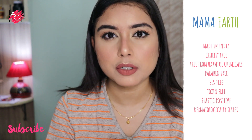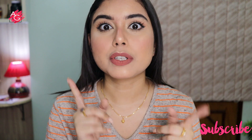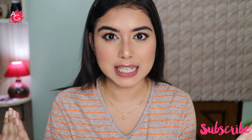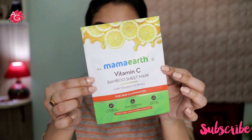All of their products are cruelty free, free from harmful chemicals, and they are a plastic positive brand. Make sure to subscribe to my channel and hit that notification bell so that every time I upload a video you get notified.